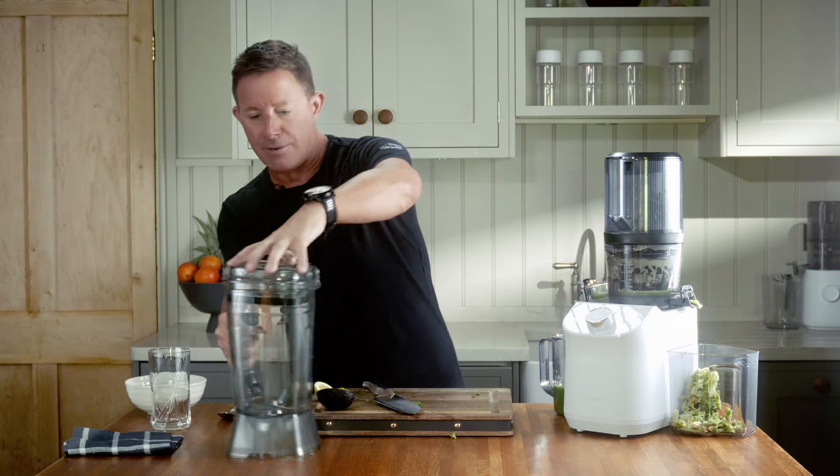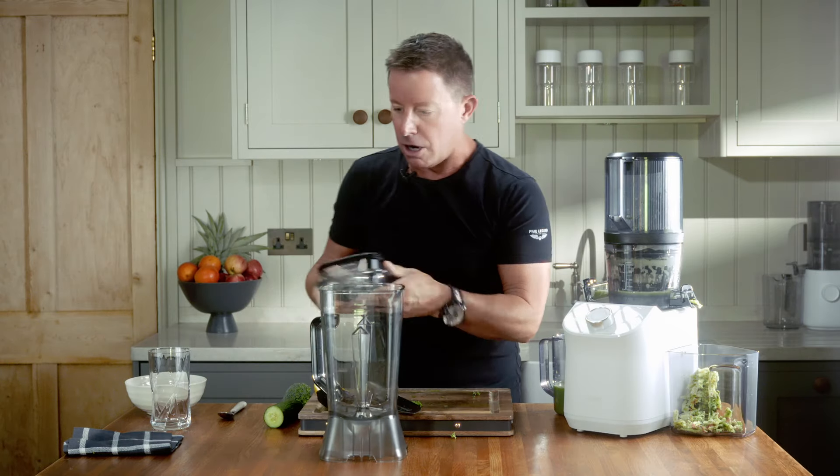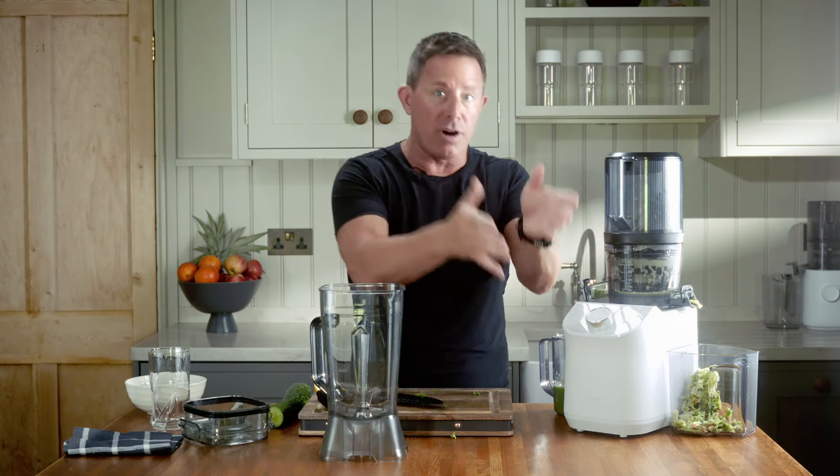But we're not finished, because we have the blender element here of the Nama C2. And again, if you've got a fast juicer, any regular blender will do — it doesn't matter. This happens to be the pièce de résistance.